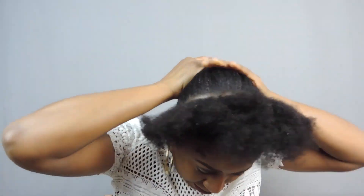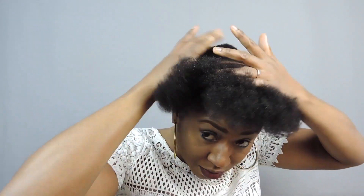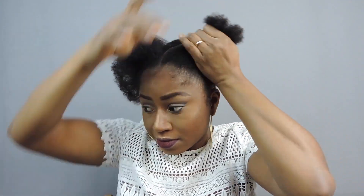Then I put the section at the back in a low bun at the back like so. Then for the front, I'm going to separate the middle, making it into two sections like so.